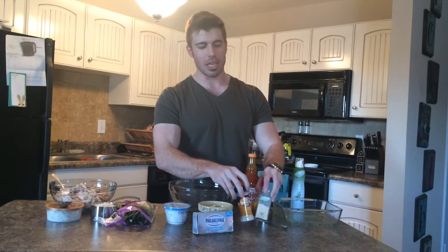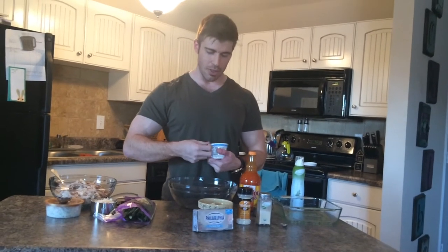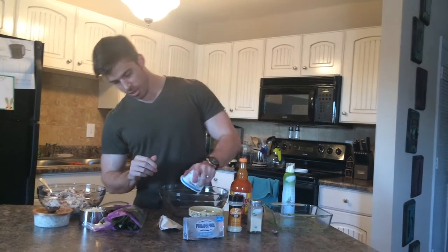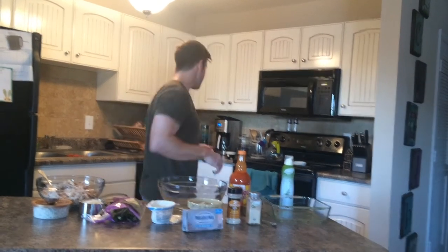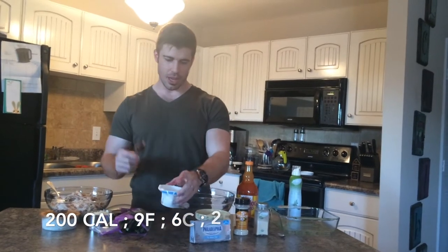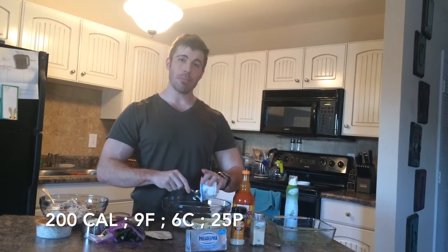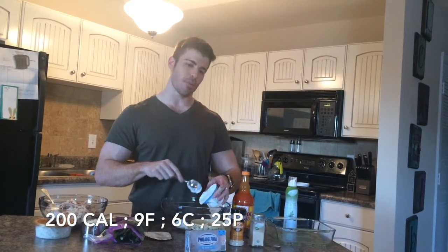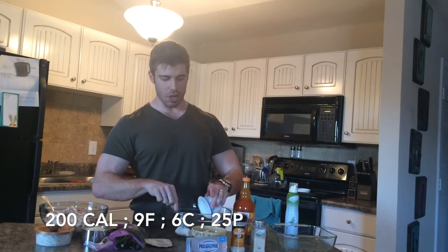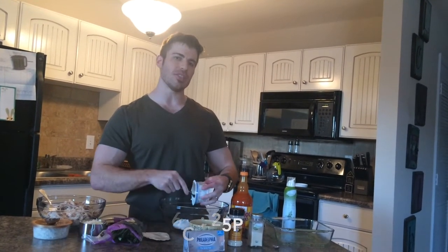Then we're going to mix in garlic and onion powder. If you're wondering about the macros for this, it's 200 calories, about nine grams of fat per serving, six carbs, and about 25 grams of protein. That's for just one serving, and this recipe is going to make about eight servings.